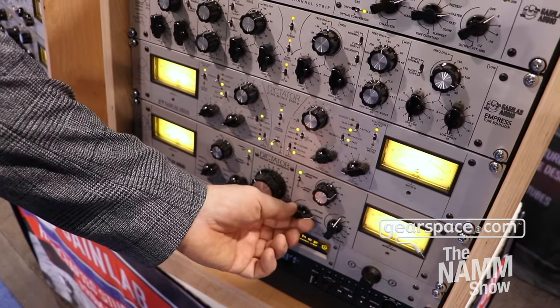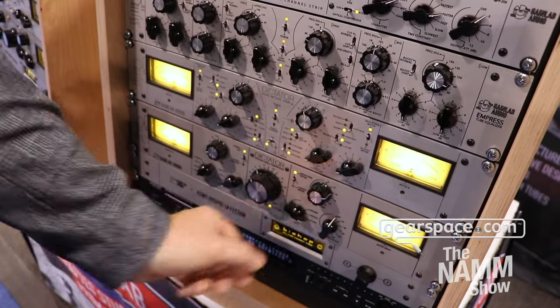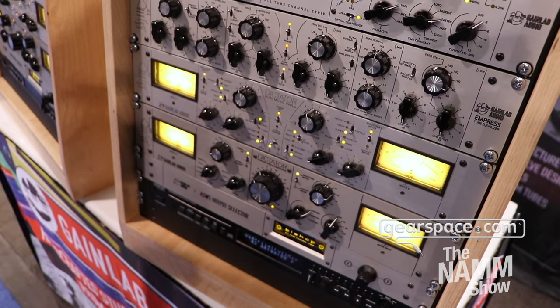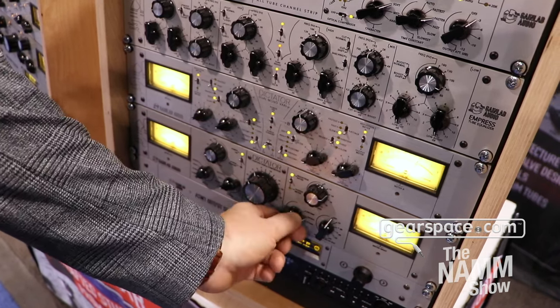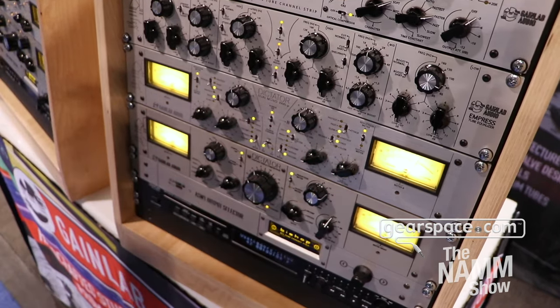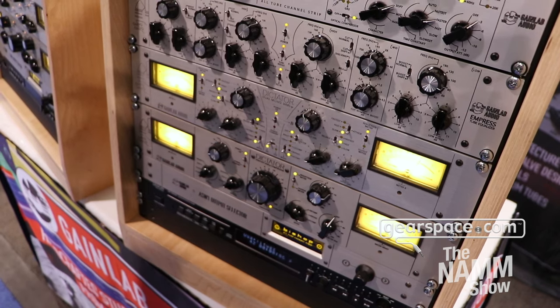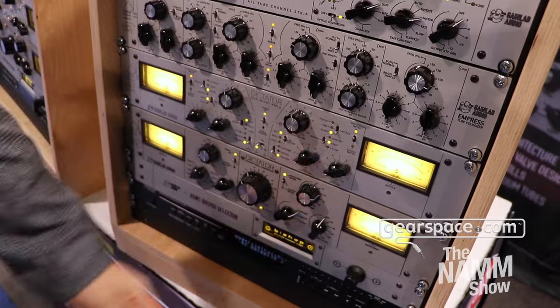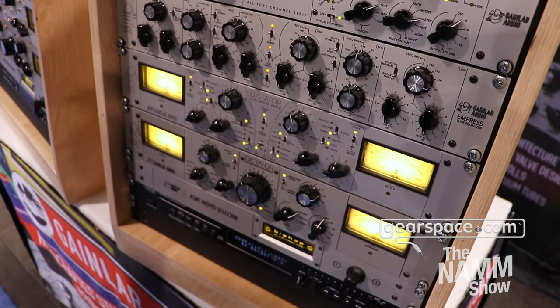We have two main options to set up this compressor. The low comp and the high comp mode define the character. The low comp mode is what you really know and wait for when you are listening for a Vari-mu, but we have a more aggressive version to work with in the high comp mode.